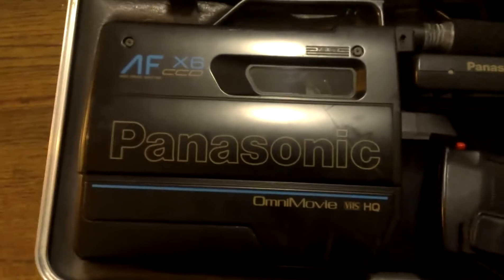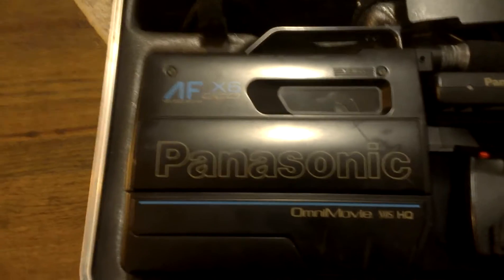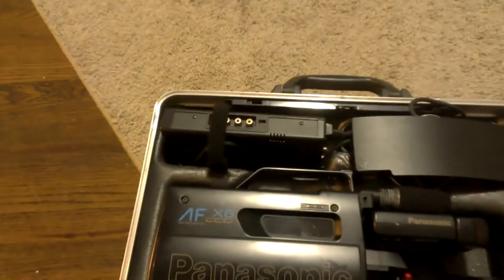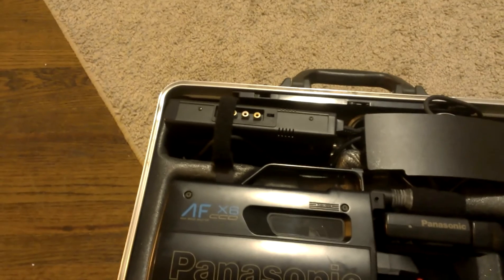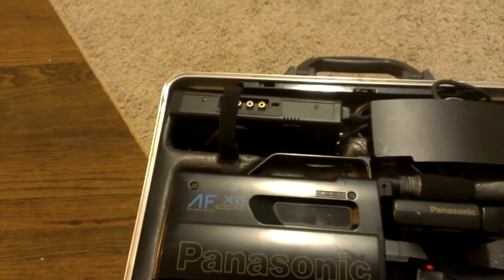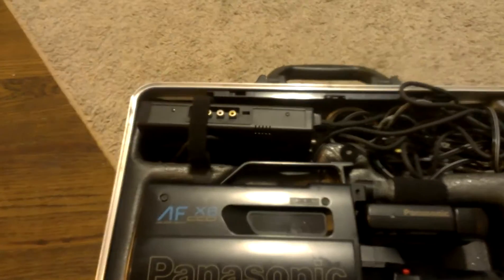It is the Panasonic Omnimovie VHS HQ. It's got autofocus and a high-speed shutter. There's the little box that you connect it to for charging and also output to TV. It's got a little flap with all the cables.